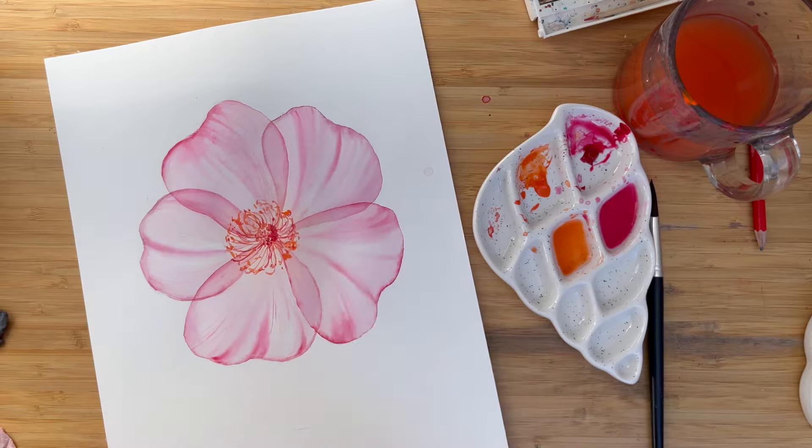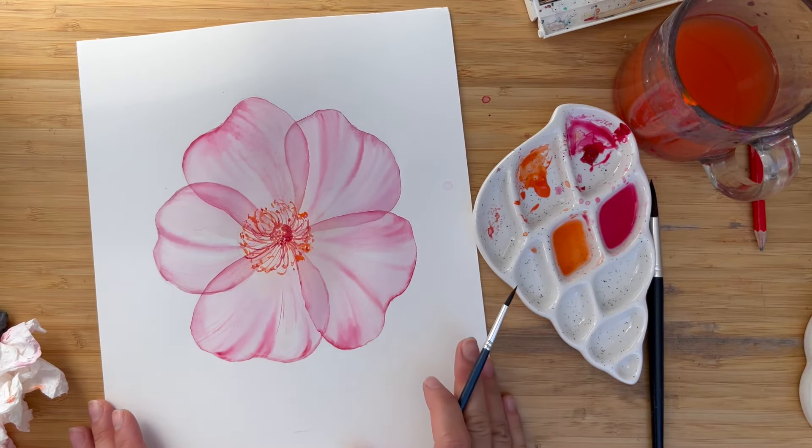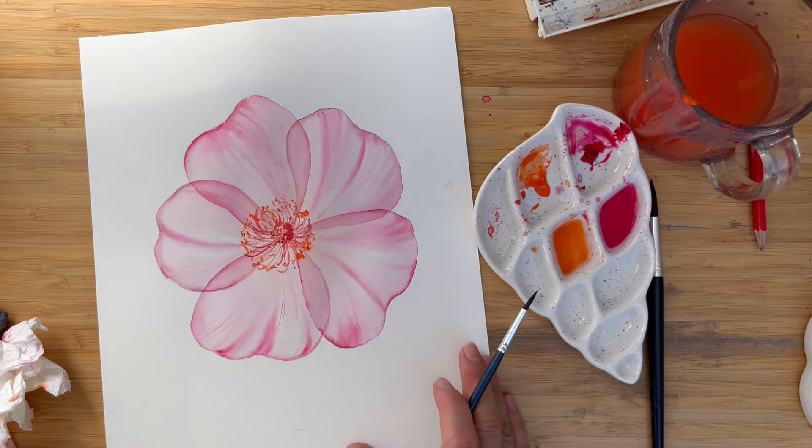And I would say, this is it. Thank you so much for painting with me. I hope you enjoyed the process and liked painting wild roses. Please leave me some feedback in the comments about which flower in which technique you would like to paint next. See you next time, bye-bye.